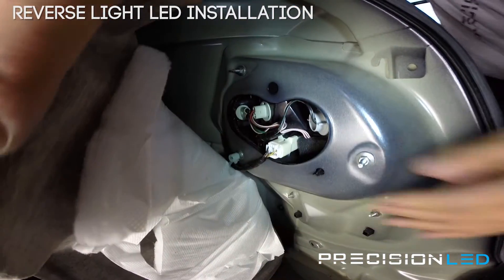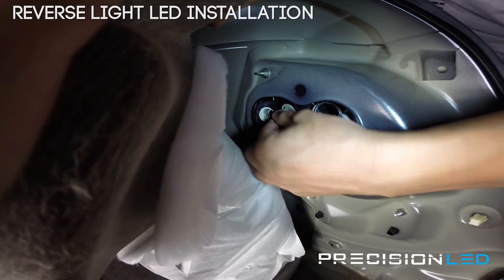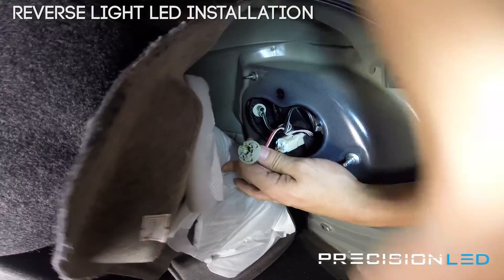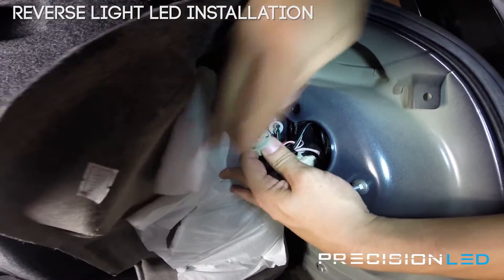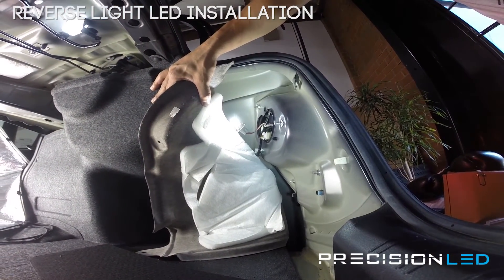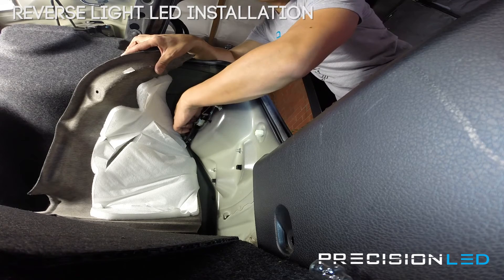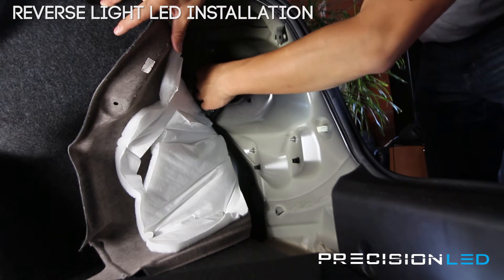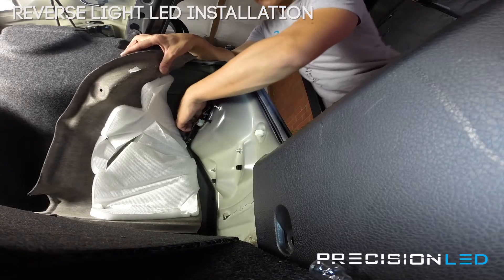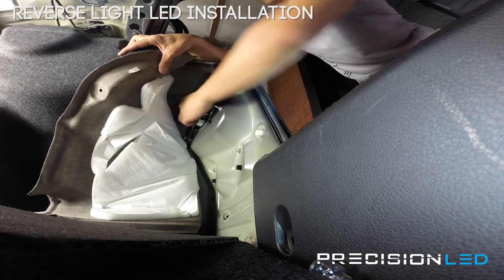Right here is our backup reverse light. We're going to twist it counterclockwise to remove — that's the old bulb. Take that one out and put in our new LED. Right now we're going to test it to make sure it works. There we go, works fine. We'll turn that off and insert this one back in. Find the grooves, and once you have the grooves in, twist it clockwise to lock it back in place.